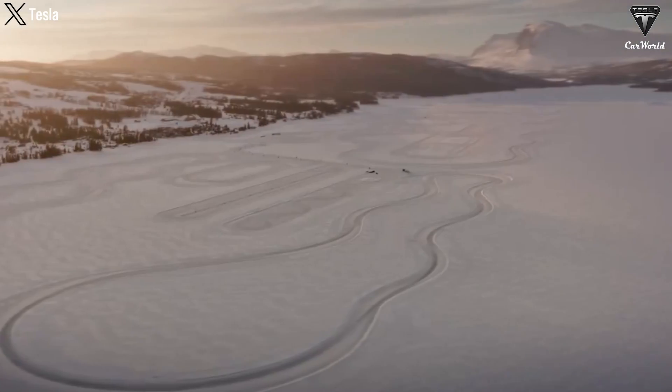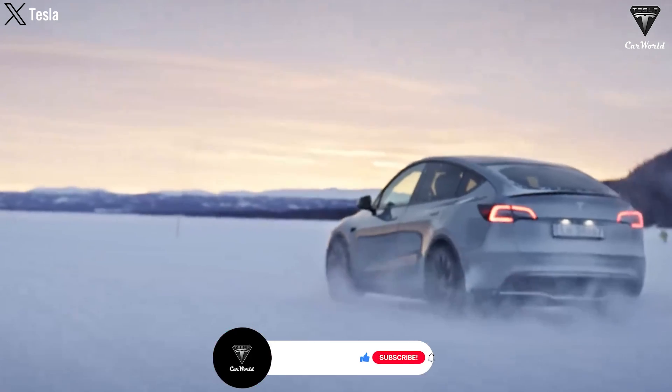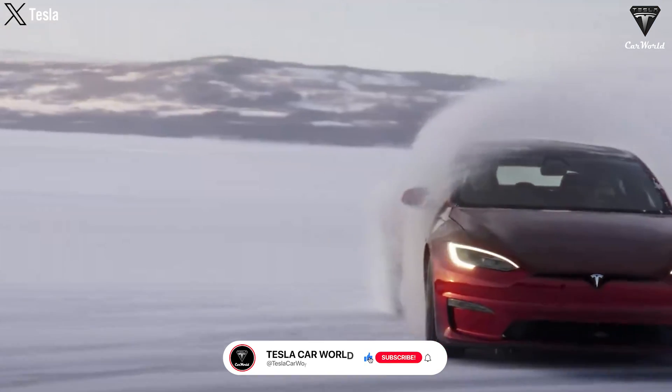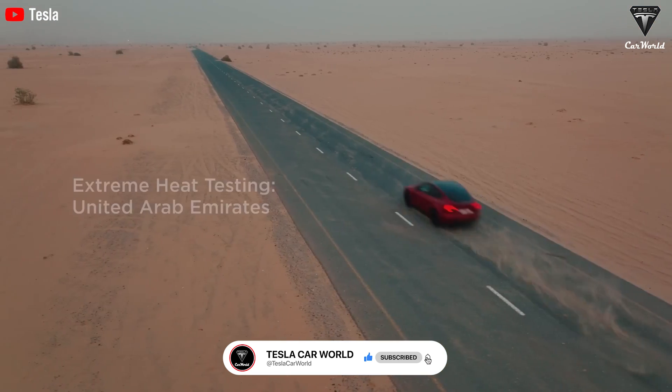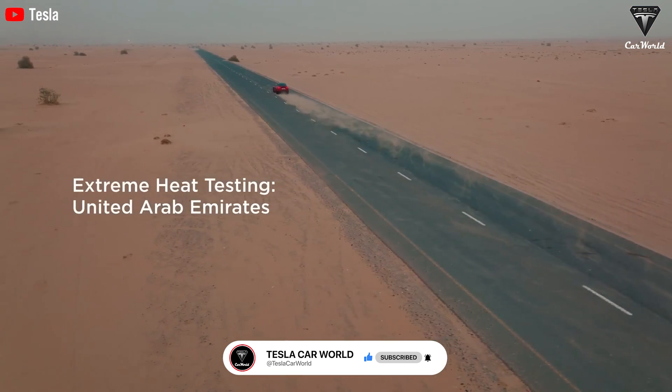We hope you enjoyed this video. If you did, hit that like button and join the Tesla Car World community by subscribing to the channel. Be sure to hit the notification bell icon and stay tuned for more fantastic videos coming your way.